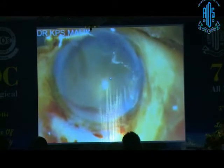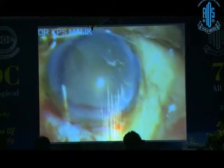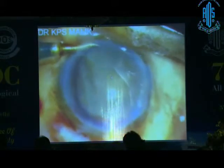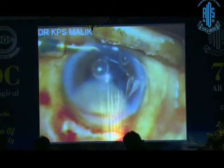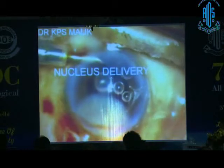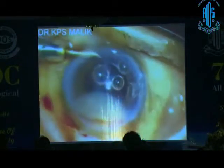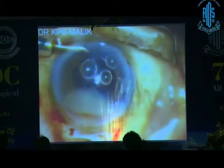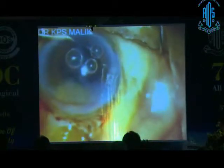Once the nucleus is in the chamber, this is our technique — we have modified the Blue Menthol. I inject VISCO through the anterior chamber maintainer, not fluid as the original Blue Menthol did. You can see the bubble and the VISCO. This produces very high pressure on the wound without leaking like fluid, so the nucleus has to go to the section. The largest nucleus will enter the wound, and with a 23-gauge needle straight, you can rotate it out — cartwheel it out like this.